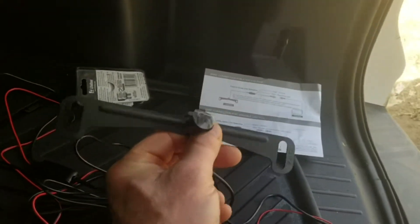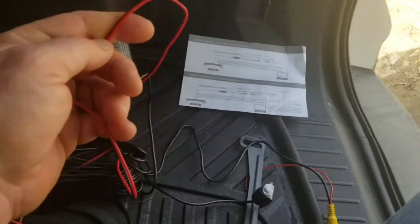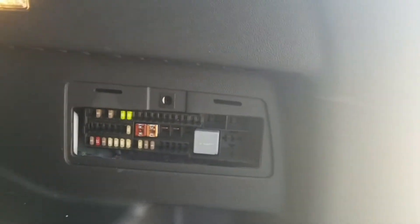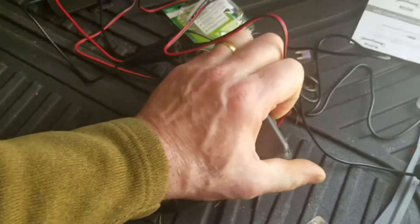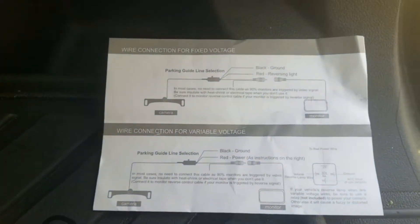Here's the camera that mounts on the license plate, and you can see from the black and red lines it needs power. This is the tricky part — I've got to hook this into the fuse box. There just happens to be a fuse box right here in the back with a lot of empty spaces, so I can plug in pretty easily. There's a special plug I found at the auto parts store that allows me to plug right in, but I need to figure out the polarity with my volt meter.